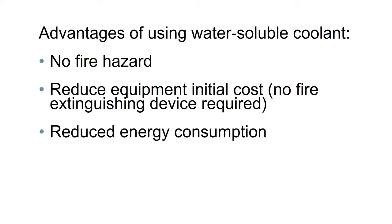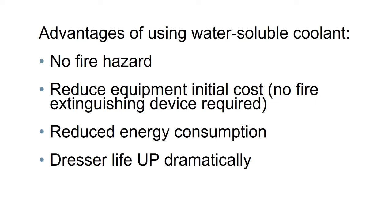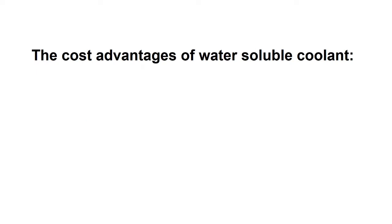The first advantage is that there is no fire hazard. It also reduces the initial equipment cost because no fire suppression is required. Operating energy consumption is reduced, and the life of diamond dressing discs is dramatically improved.